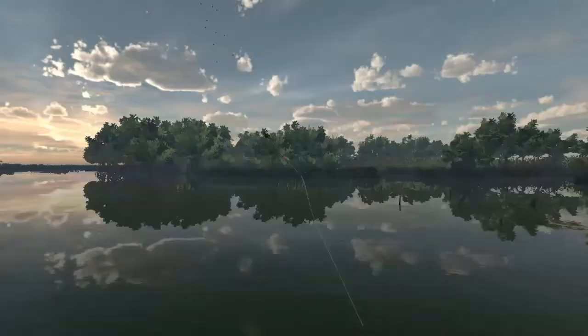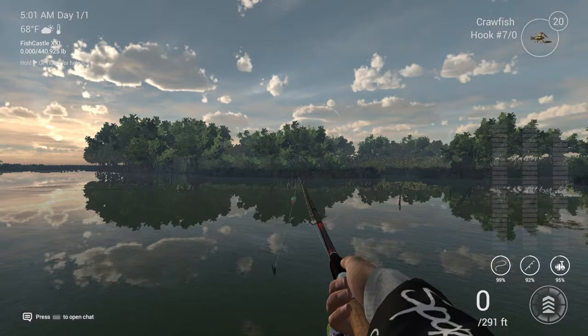For bait, I'll be using crawfish. Although large minnows work, you run the risk of catching a bass and not a red drum.